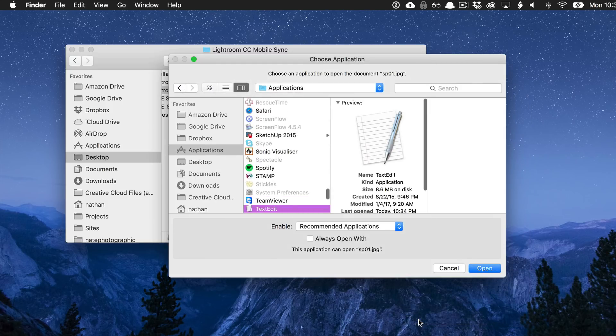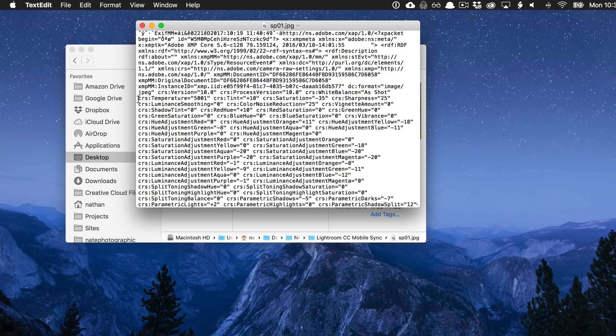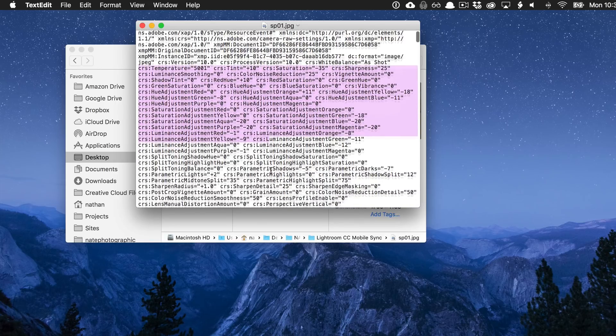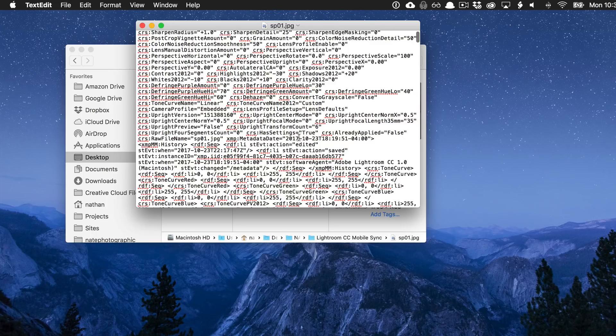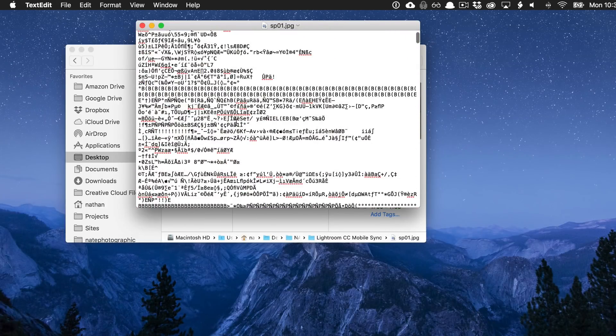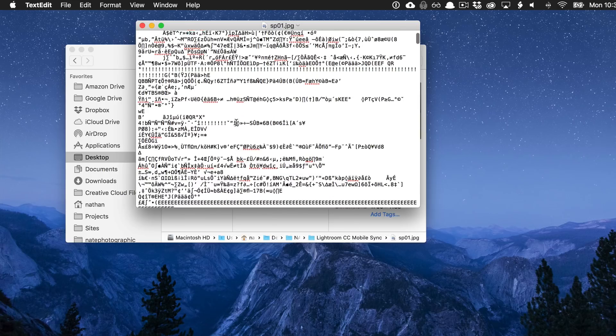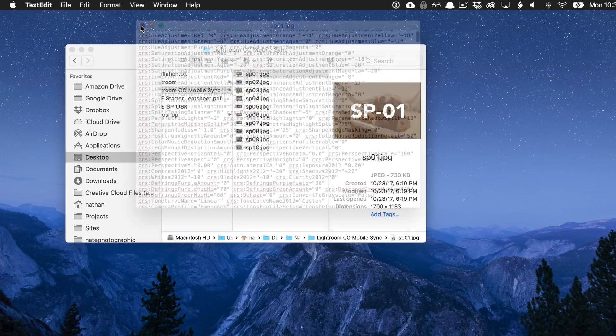If we go in and just open them with text edit, you can actually see up here at the top of the file, instead of the regular gobbledygook that you see in an image file, there's actually settings. This is metadata that's attached to the JPEG file that Lightroom CC uses, and it works in Lightroom CC Mobile.